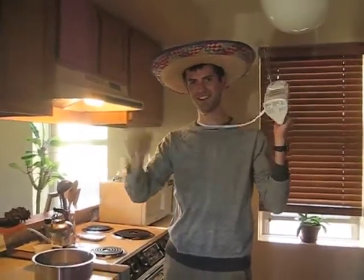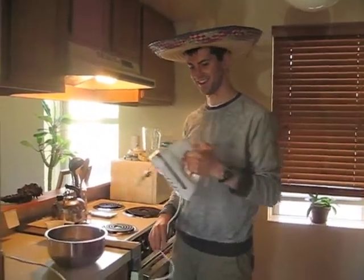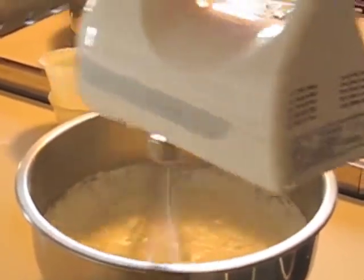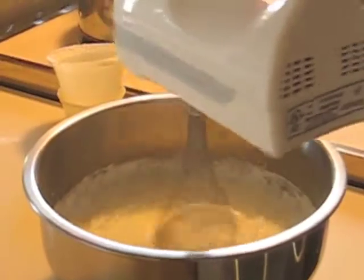Now because I am lazy I'm going to use this electric mixer because I don't want to lose weight while I'm whisking. You just want to whisk it until it has soft peaks — not until it's really stiff.